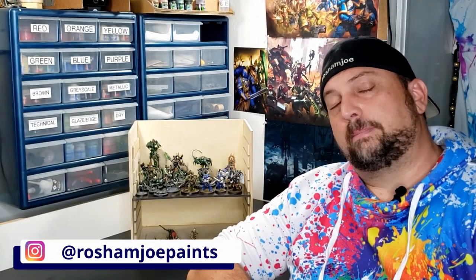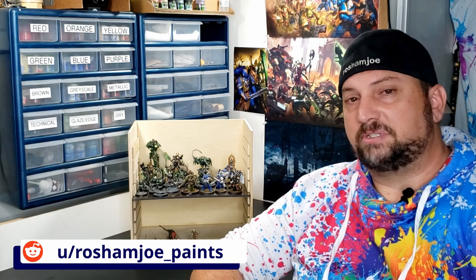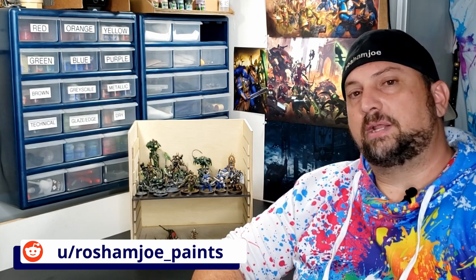Hello everybody and welcome to another episode of Rosham Joe Paints. My name is Joe and today it's going to look a little bit different, sound a little bit different, feel a little bit different, but don't worry. I still have no plan whatsoever and I'm just going to be winging it as I go through painting a Hobgrot Slitta.